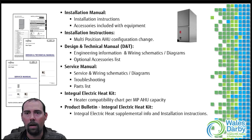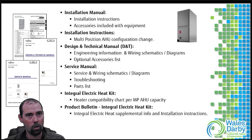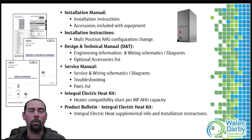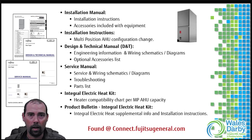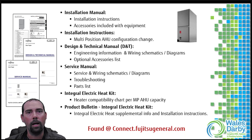This training is really just a conversation, but based on your application you need to get to the installation manual for specifics - how to change or reverse coils, etc. We have installation instructions, a design and technical manual for application design options, a service manual for troubleshooting and parts lists, and bulletins. All of this can be found at connect.fujitsugeneral.com - put the model number in the search bar and you have access to all these manuals. Free access, no login required.